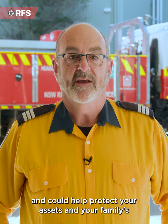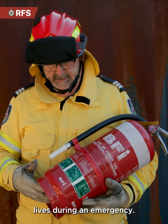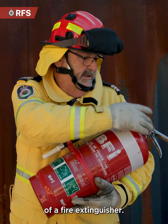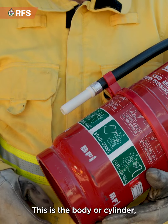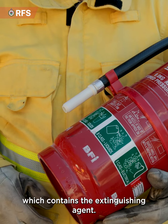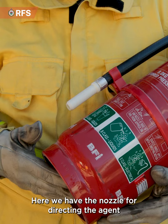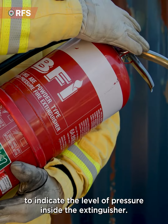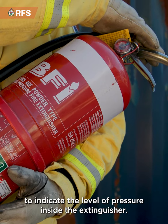Knowing how to operate a fire extinguisher is extremely important and could help protect your assets and your family's lives during an emergency. It's important to understand the different parts of a fire extinguisher. This is the body or cylinder which contains the extinguishing agent. Here we have the nozzle for directing the agent towards the fire, and finally the pressure gauge to indicate the level of pressure inside the extinguisher.